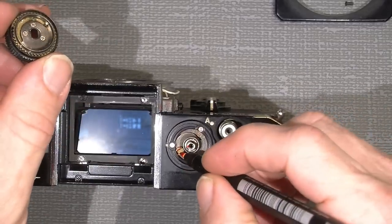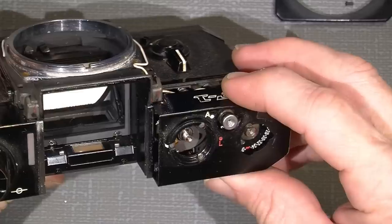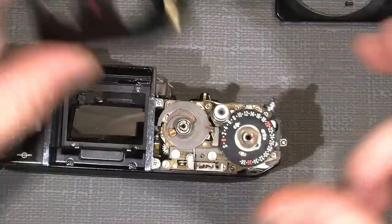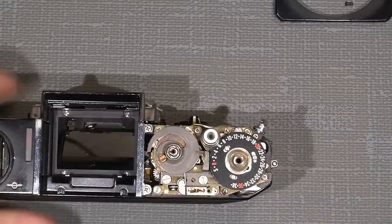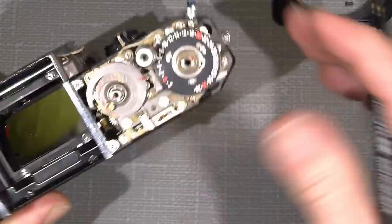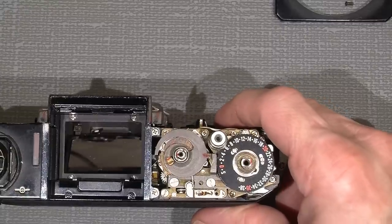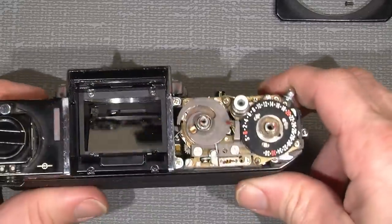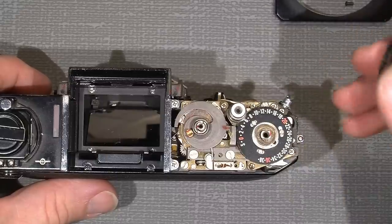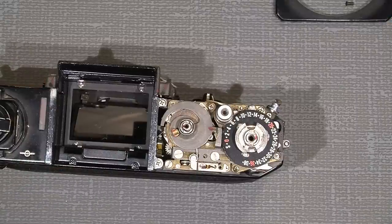I put a mark on this pin too. Then I can lift off the cover. This is how it looks — very well built. My starting point is B, so I set a mark here just to know where things were before taking apart. Now let's put the advance arm back on lightly — we don't need all the parts, just enough so I can advance the camera.